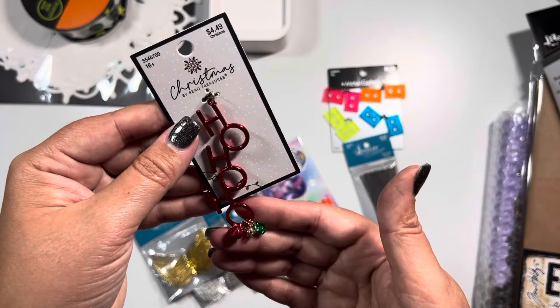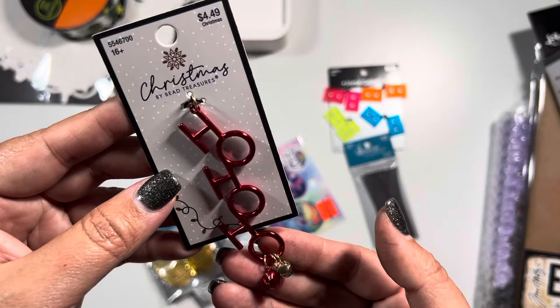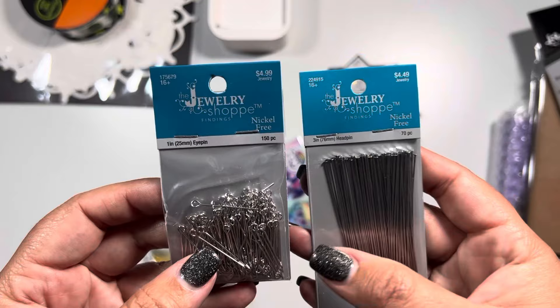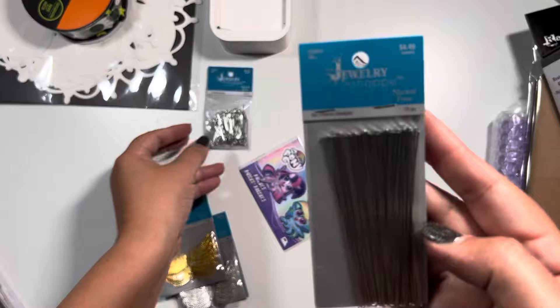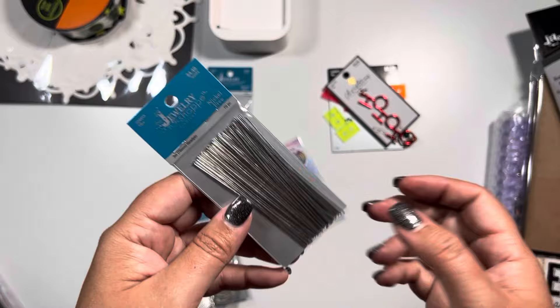I also picked up in their Christmas section - they had this ho ho ho which I thought would be really cute on a dangle as well, so I scored this one - their Christmas stuff was 50 percent off. Then I picked up some random things - these are eye pins, I don't have any and thought it would be good to have in my stash. Then I picked up some more head pins since I've been making all those charms - these are longer and will definitely help out when I start making more with words in them.